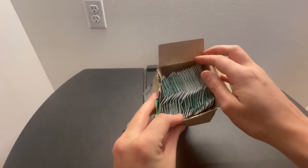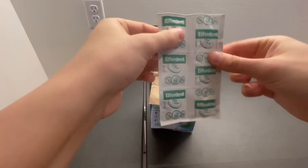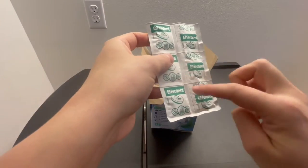Here's what it looks like. You'll get all these packs and it's essentially six different tablets.